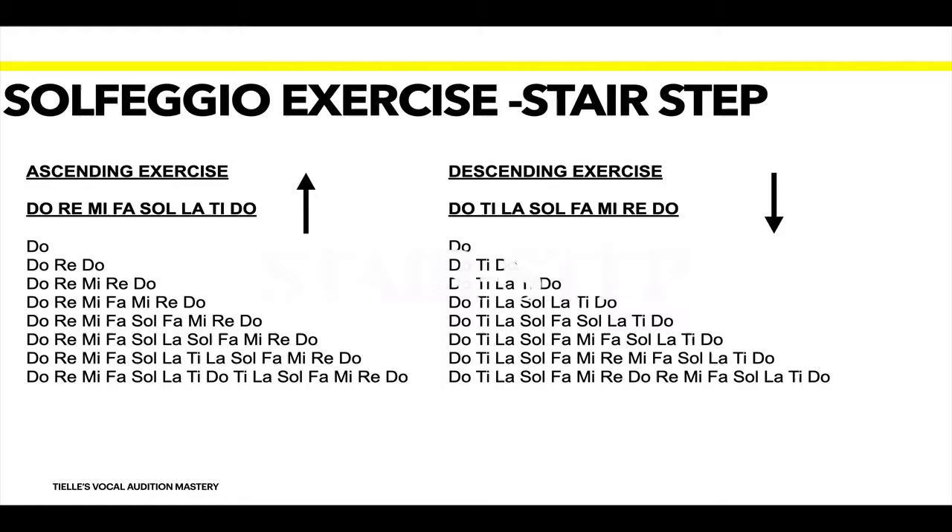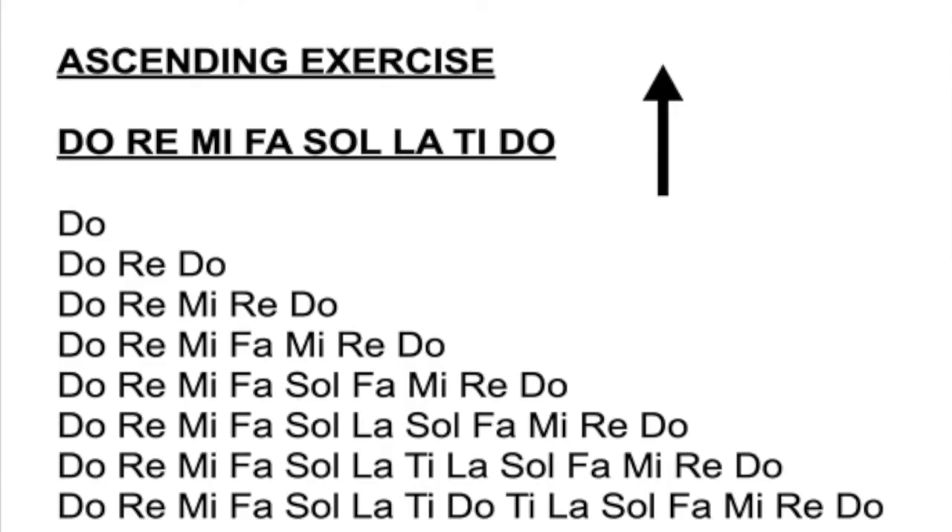So we're going to do the solfeggio exercise stair step. We're going to start with ascending — which means going up — and then we'll do the descending, going down. Start with Do. Do. Do, Re, Do — up to Mi. Do, Re, Mi, Fa, Mi, Re, Do — up to Fa. Do, Re, Mi, Fa, Mi, Re, Do — up to Sol.